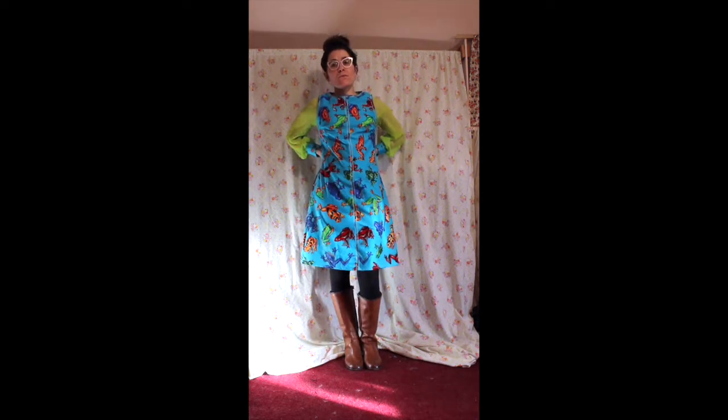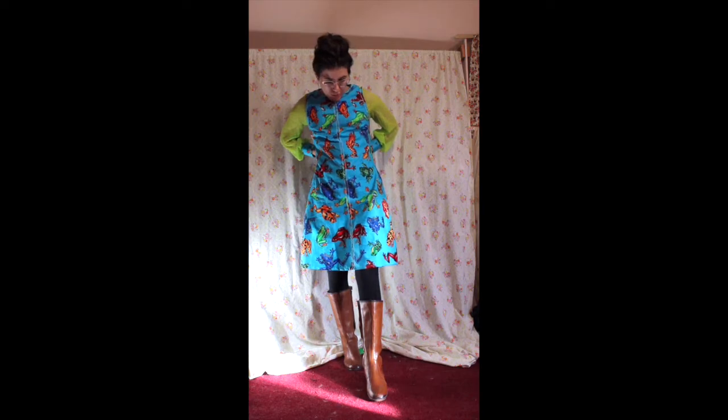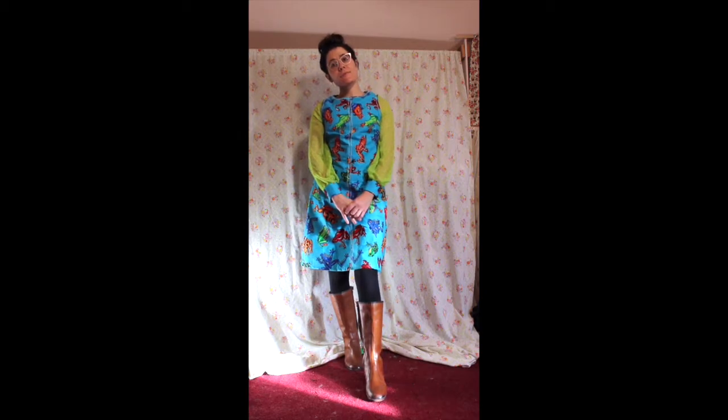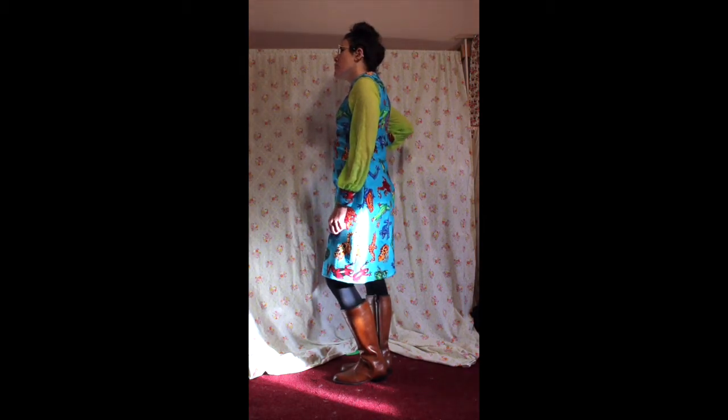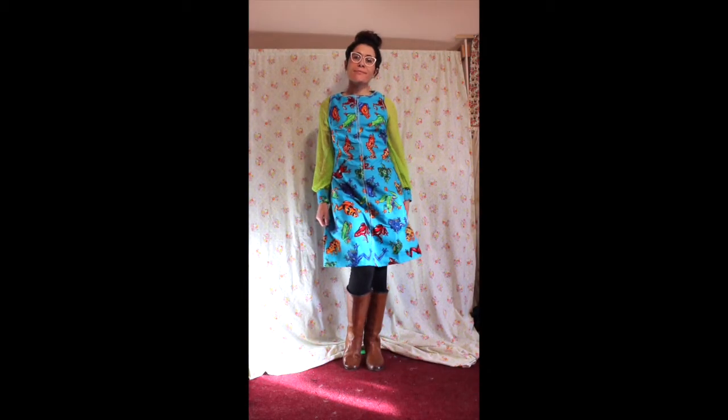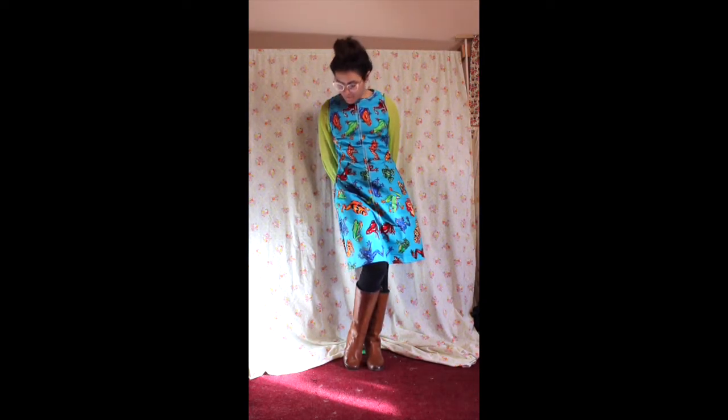After I hemmed the skirt, I added a zipper. Overall I am so happy with how this dress turned out — it's just so silly and fun, and just stylish enough that I don't look completely ridiculous being covered in literal tropical frogs. I feel like this is what Miss Frizzle would wear if she took her class to learn about amphibians, but like in the 1970s. Thanks for watching — please comment and subscribe if you want more weird content like this. See you all next time!